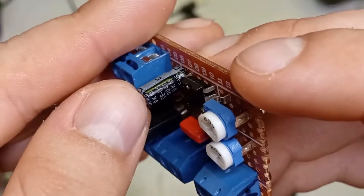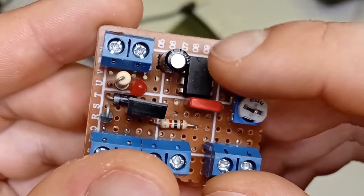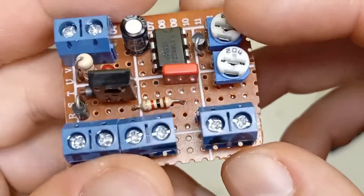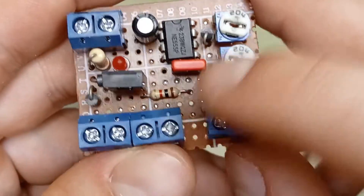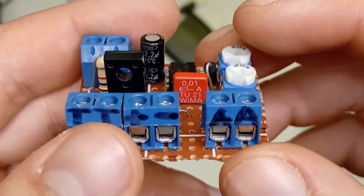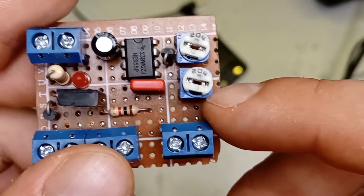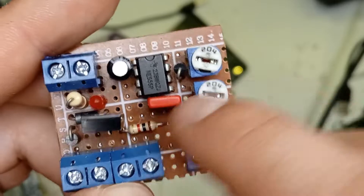You also want a 2.2 microfarad electrolytic capacitor. These are polarised — negative stripe there. I also recommend you include a 10 nanofarad polyester capacitor. This goes between pin 5 and ground and it just helps give the voltage divider inside the 555 a bit of extra stability. And you also want two 200k potentiometers with the code 204. These will allow you to adjust the dwell time and the fire rate. If you're doing a semi-auto only build you can omit one of these.